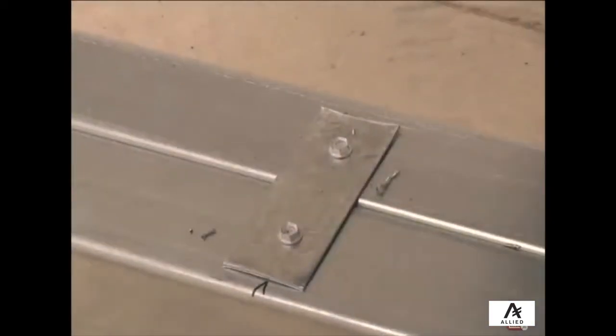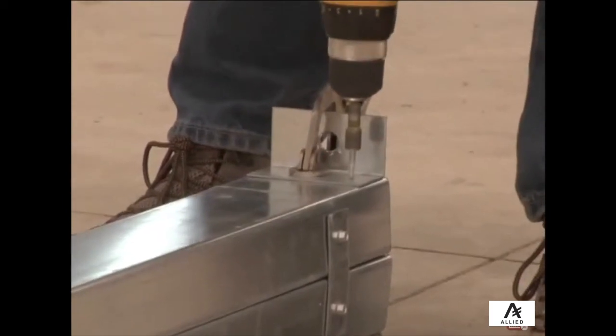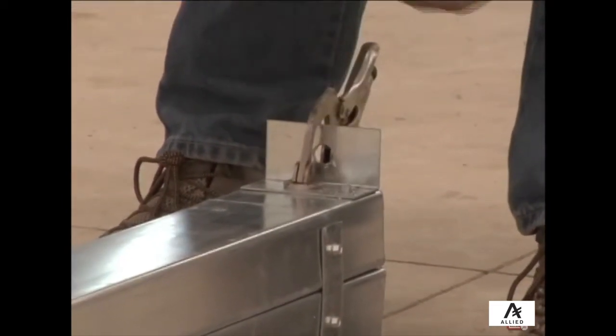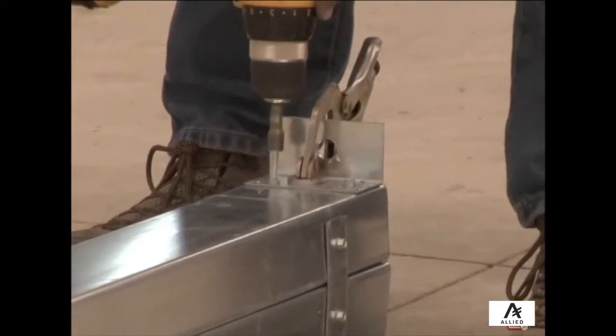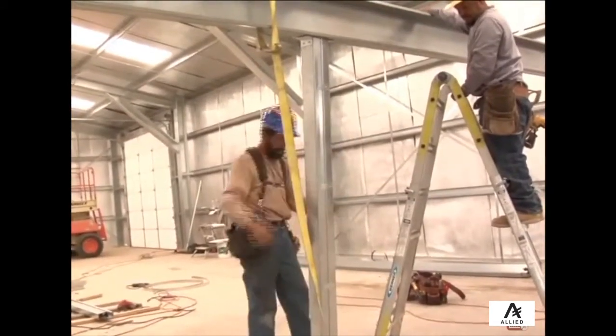Once the post is secure, install clips into the base of the post per engineering plans. Note that the hole in one leg of the clip will need to be pre-drilled to fit the wedge anchor bolts. You will also need to install clips at the top of the post, though these will not need to be pre-drilled.